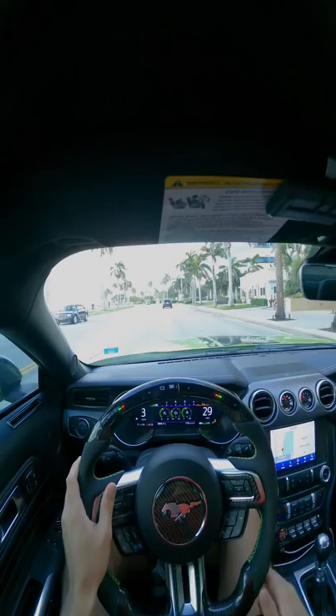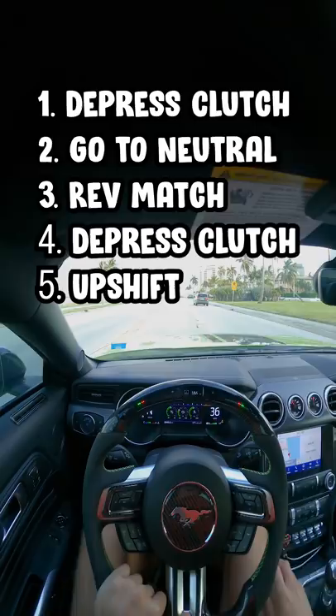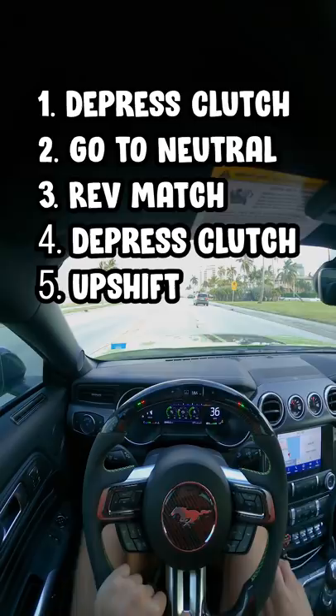We can exemplify a double clutch by first showing a normal shift and then a double clutch. So we're going to go into neutral, rev match a little bit, then go back down into fourth. That would be a double clutch instead of just shifting through the gears.